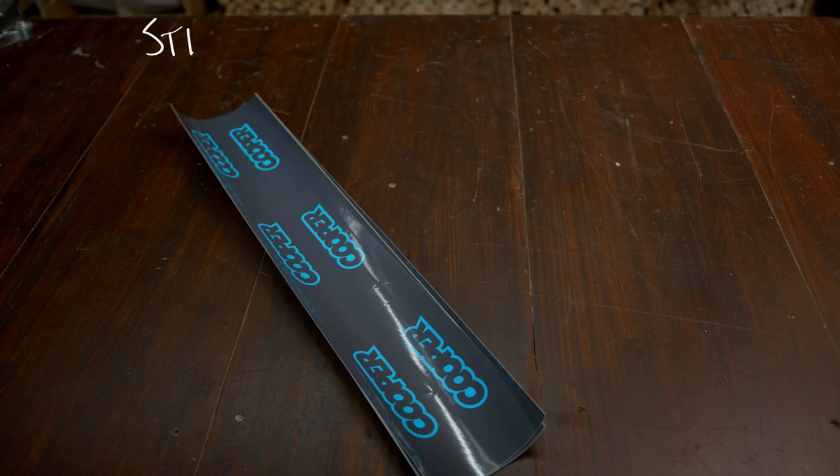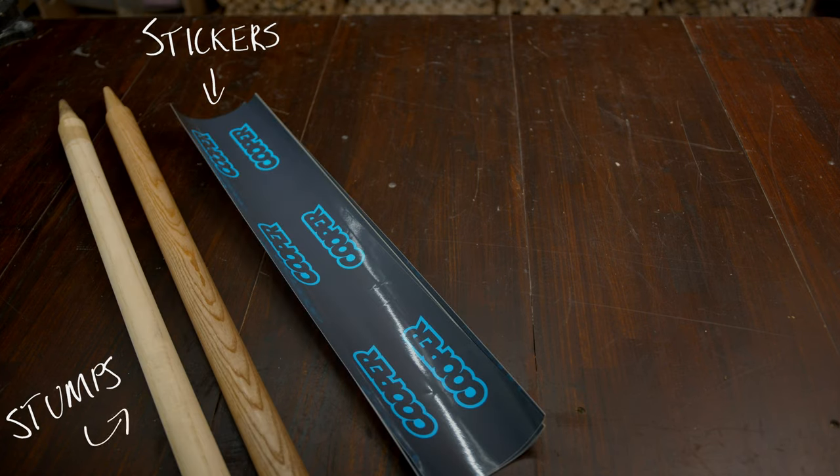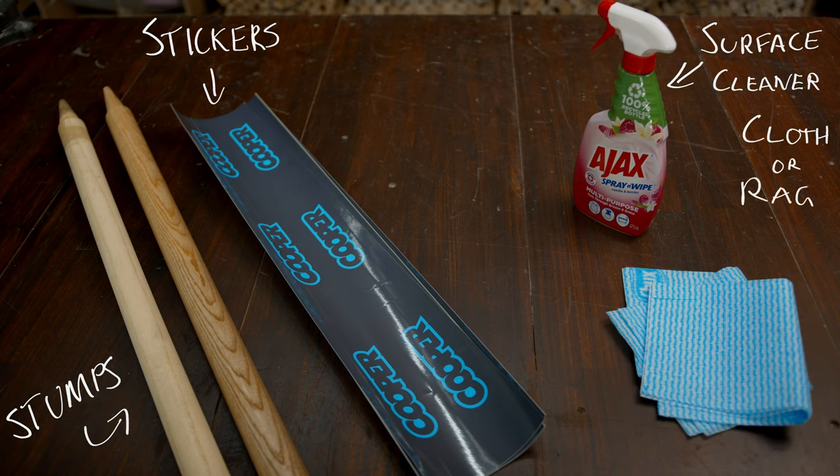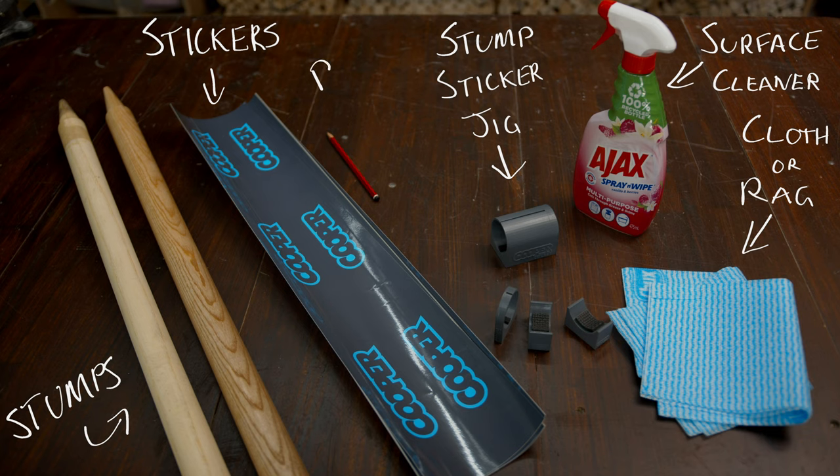Okay, so you're going to need the stump stickers, the stumps, a spray and wipe or a general cleaner, a couple of rags or cloths, our sticker stump jig, and a sharp pencil.